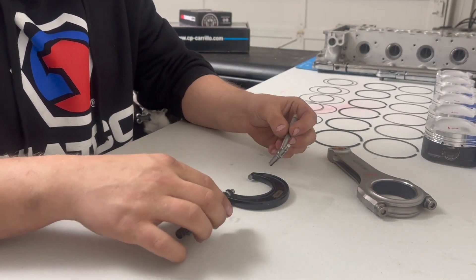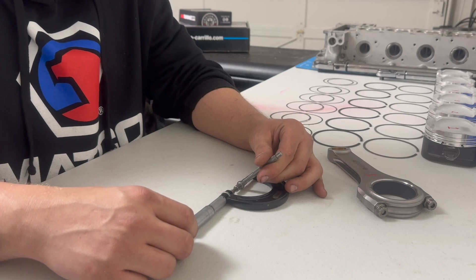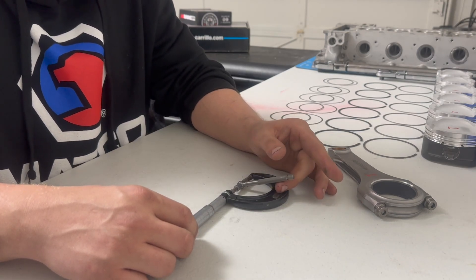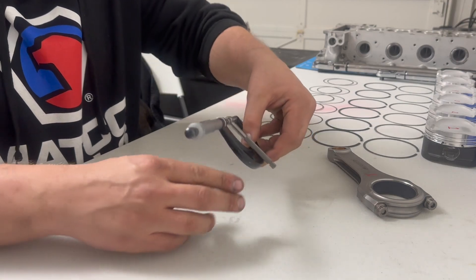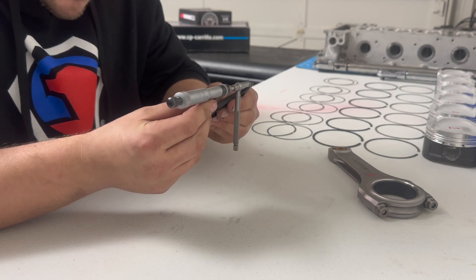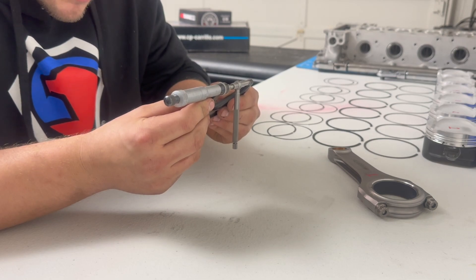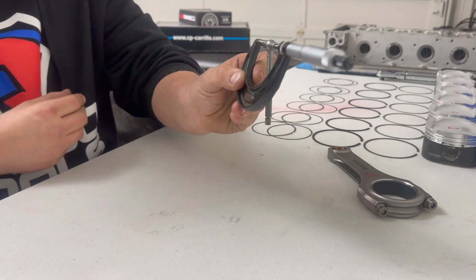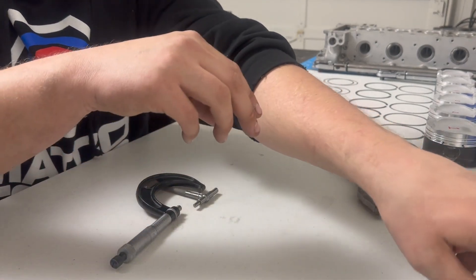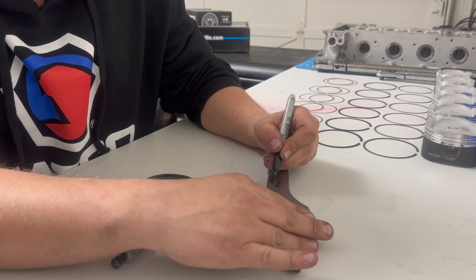Then I take my mic and go until I feel it stop. I'm going to read this thing off — it is at 1.970. So I'm going to write that down: rod one, 1.970. The first rod is done.